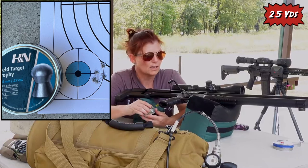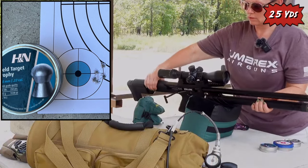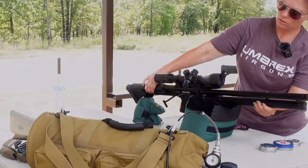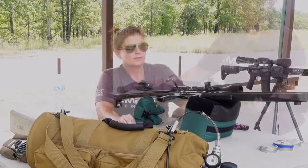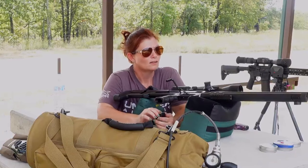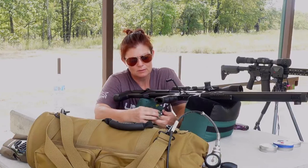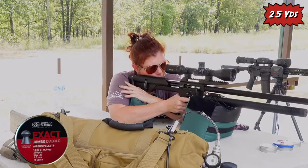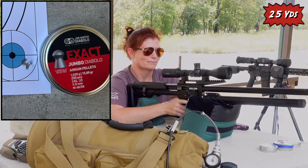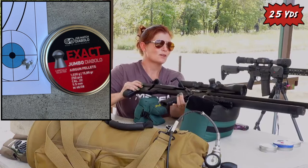Let's see where we are as far as air. It is regulated, so I should be able to continue until we hit the regulator pressure of about 1,900. We're at 25 hundred, so it seems like that would be about 20 shots maybe — a little more than 20 shots so far — so maybe get a little more than one mag per fill. Oh man, that was a very, very nice group — best one so far.